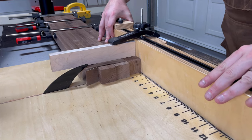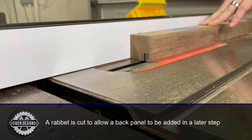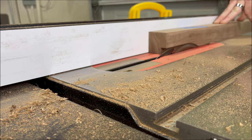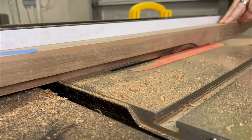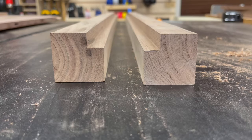After cutting all four posts to length, I then take the back two posts and cut a half-inch rabbet. This half-inch rabbet is where the back panel is eventually going to sit on the back of the bookshelf. You can swap out your dado stack if you want to — I just decided to take a couple of passes with my table saw blade because it was so quick. Either way is fine; you just need to be left with something that looks like this.